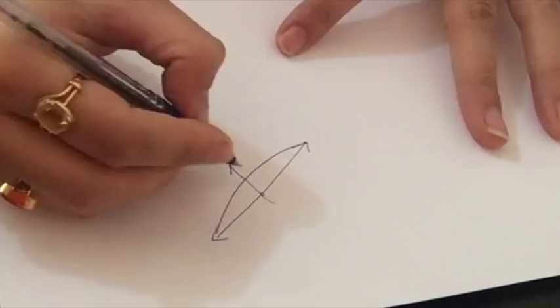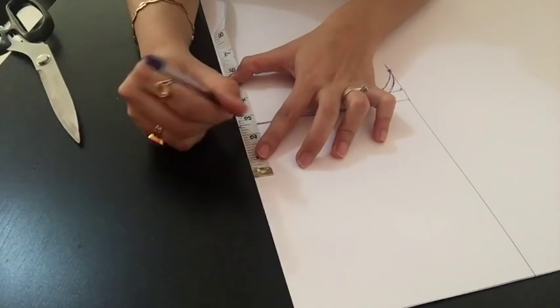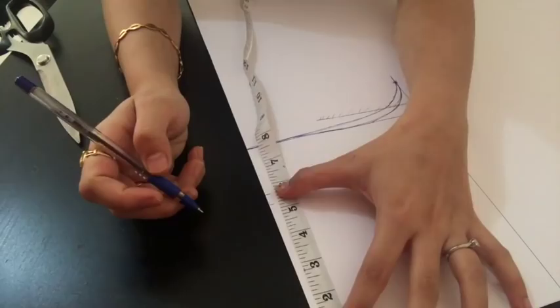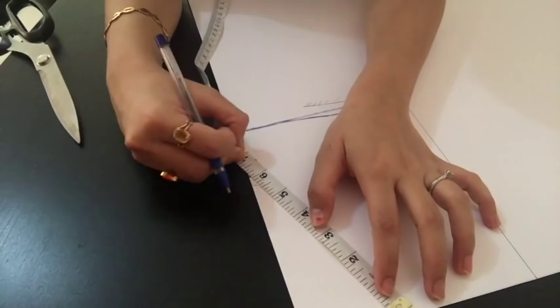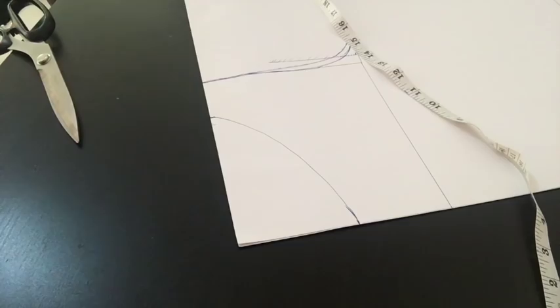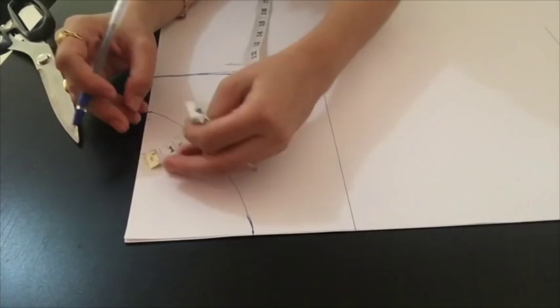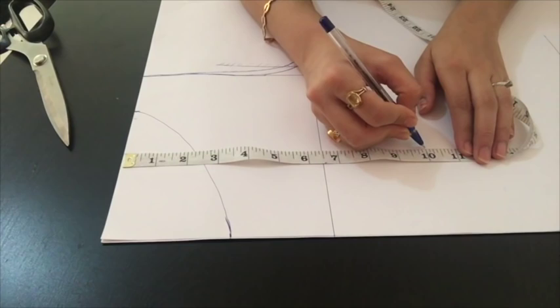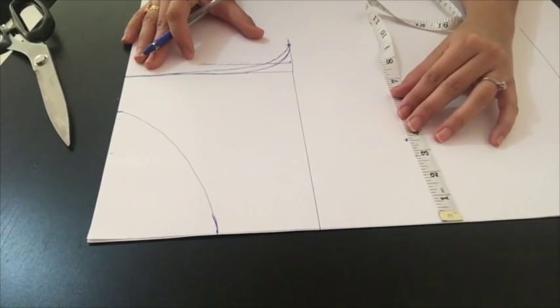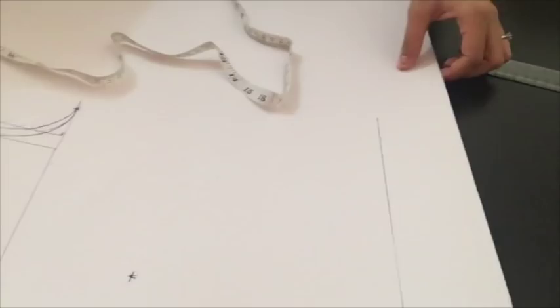For a boat neck, the neck width would be more than 4 inches — I'm going to take 5 inches. Alternatively, you can measure from the armhole line, taking 2 to 2.5 inches — it's up to you how broad you want your shoulder to be. For the neck depth, I'm going to take around 3.5 inches and then draw a curve for the neckline. Now I'm going to mark my princess line — from here I'll take 3.5 inches, and from that mark I'll take 10 inches straight down and make another mark. I'll check that it is 3.5 inches from the armhole, then take half of the armhole length and mark another point.